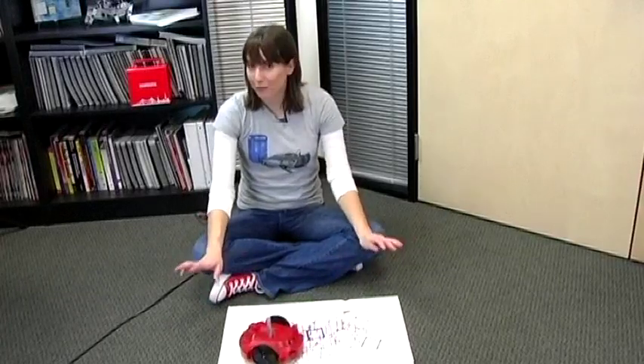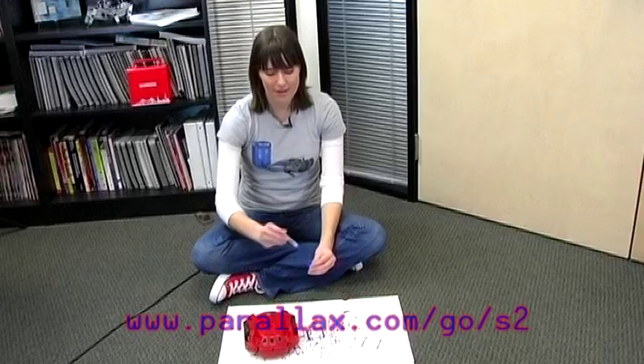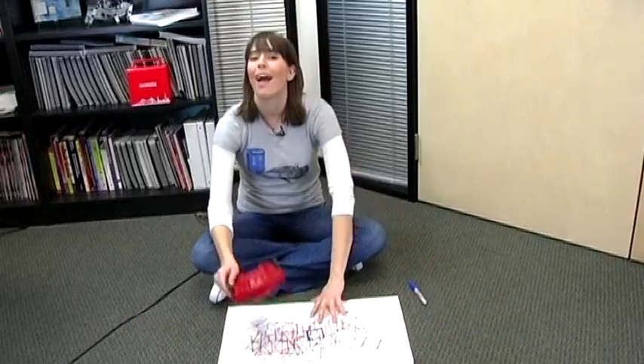For more information on the S2 robot and its amazing feature set, visit www.parallax.com/go/S2. Happy scribbling!